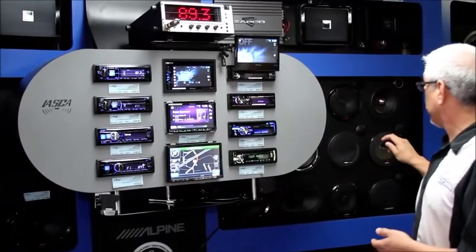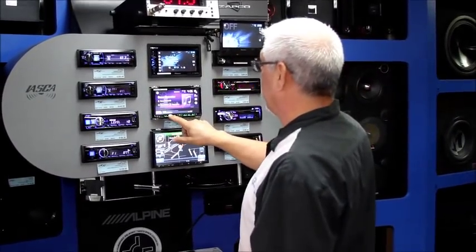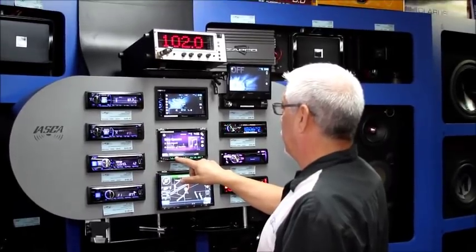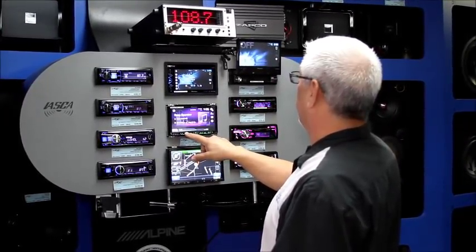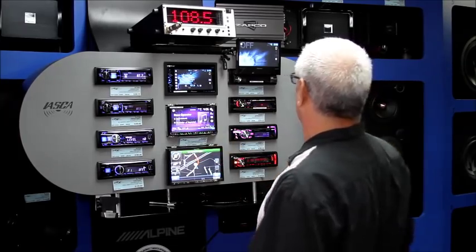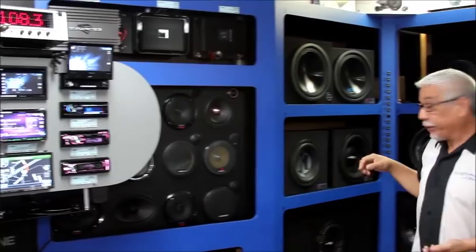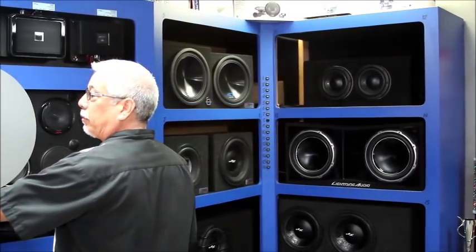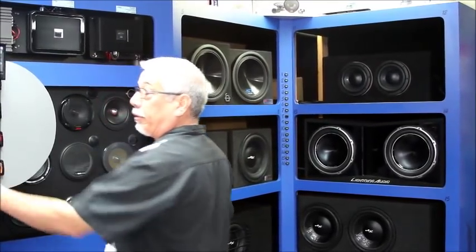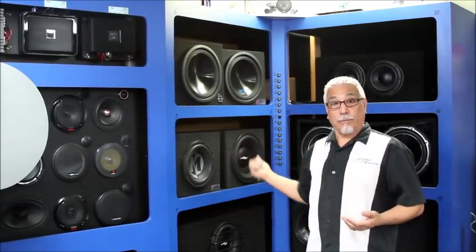I'm going to turn off the high frequency driver so we can just focus on bass. I'm at volume number 28 and I'm still not getting a lot of output. You can come over here and see that the driver is actually moving — it's got a lot of physical movement up and down. I'm already starting to hear the mechanical noise it's making because it's reaching its limit in that enclosure.